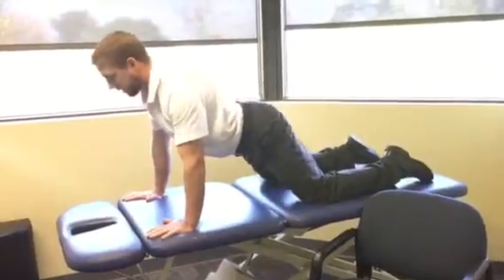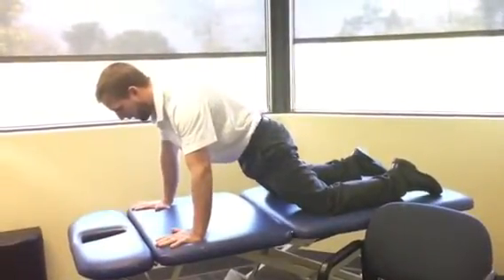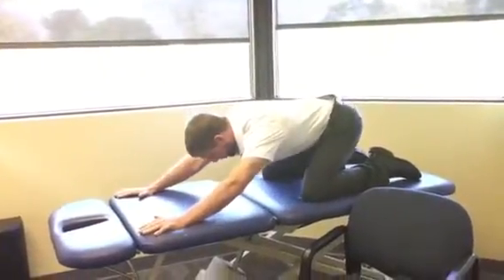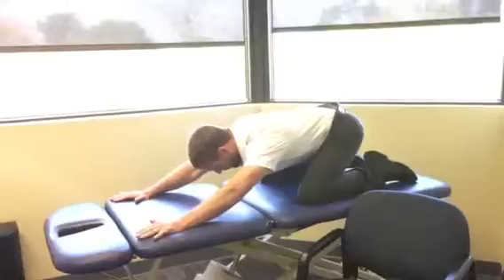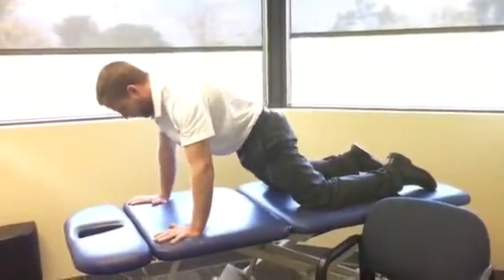For some people whose backs do not like extension, that's where they stop. I have them go just to this plank position and then they would go back once again — hips towards their heels as far as they can comfortably, then stomach tension coming forward just to this straight position.